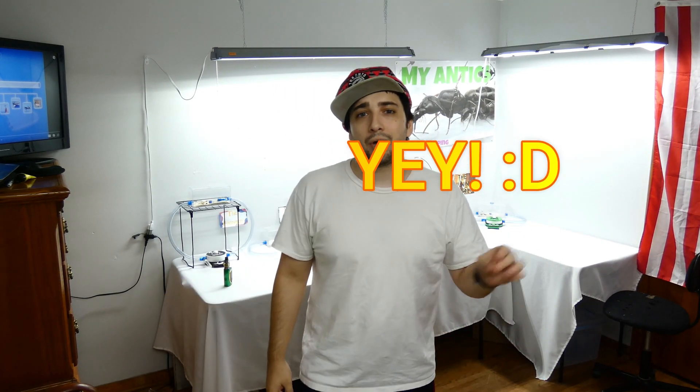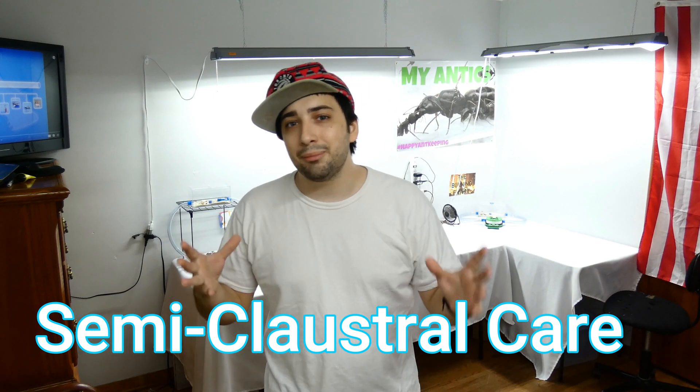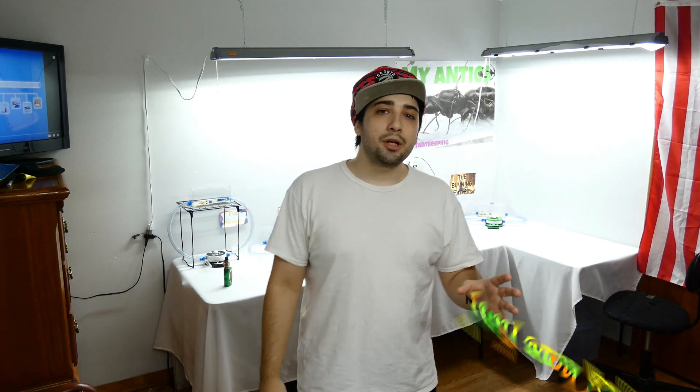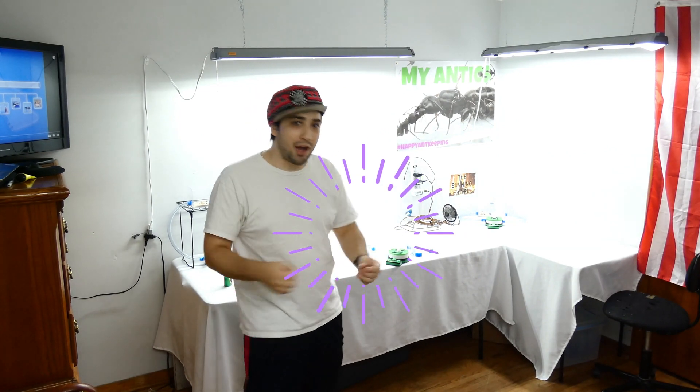Hello there everybody. It's the best time of the week — time for me to speak about all of the ant keeping that we so desperately seek. Last week we talked about the care and maintenance of semi-claustral species. Well this week we're gonna bounce back to a little bit of entertainment and excitement. We're gonna be moving a new colony into the My Antics ant room. They finally got big enough to be put into a nest and we're gonna have one fun time. Let's jump into it.